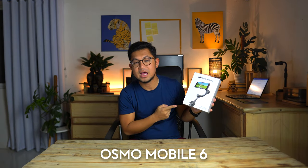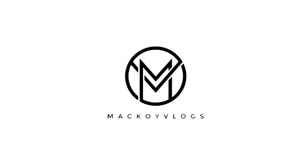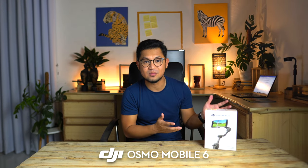This is Osmo Mobile 6, the newest and most compact smartphone stabilizer from DJI. This is Mokoy Salimane of Mokoy Vlogs and welcome to my channel. Today we're going to unfold our creativity as we unbox the 6th edition of DJI's Osmo Mobile.